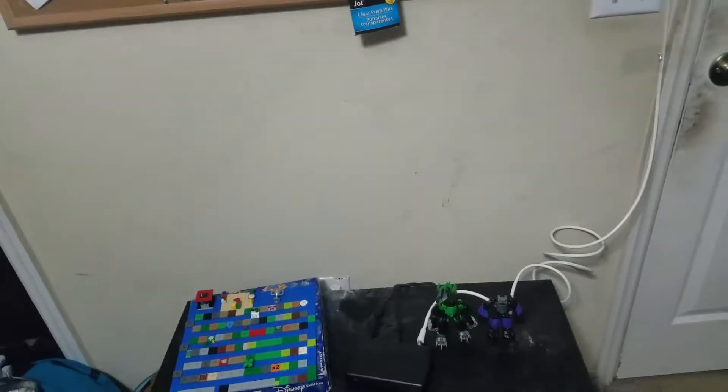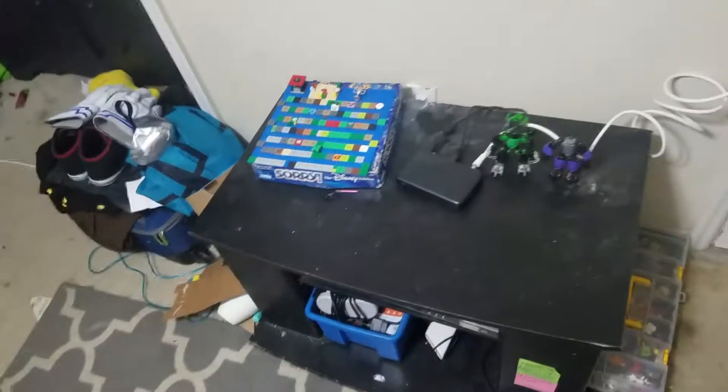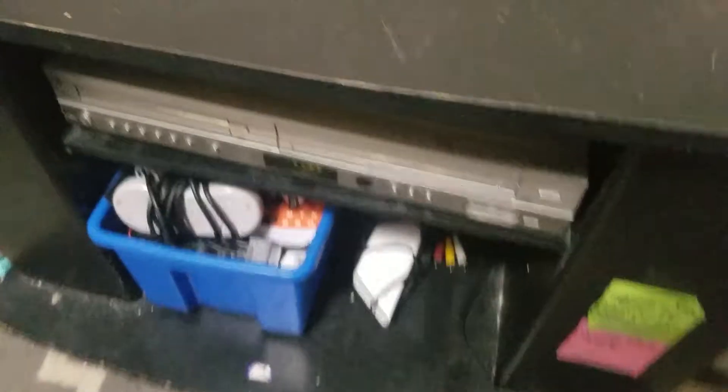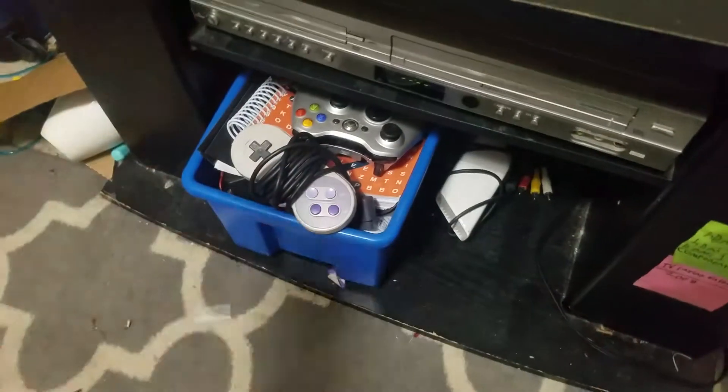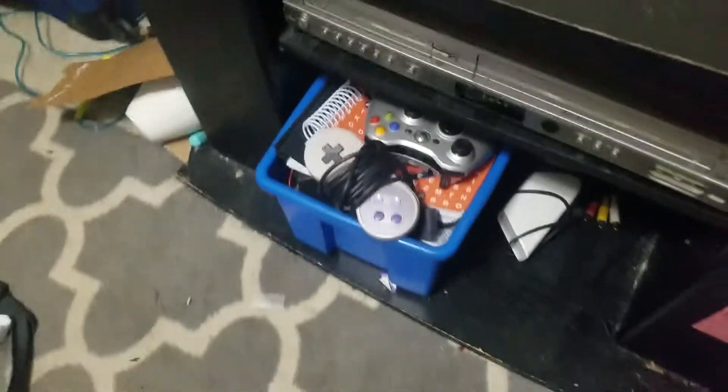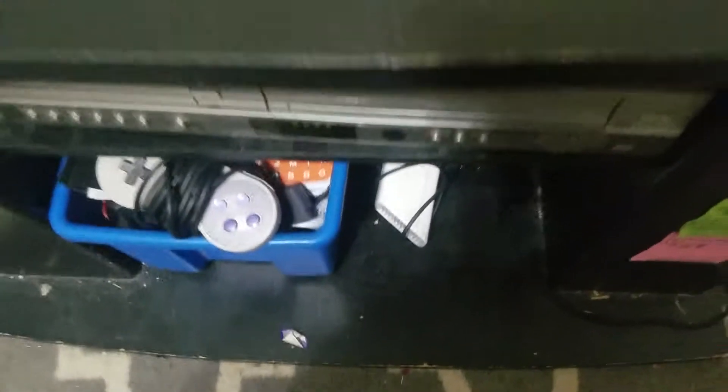My TV and everything needs to be right here, but obviously it's not there anymore. This is where my VHS and DVD player is. I've got the Super Nintendo controller and stuff. That box just has miscellaneous stuff with a few controllers that I'm not using right now. And if we come over here, we have the main part of this video that I wanted to show. Excuse my room — it's a disaster right now.